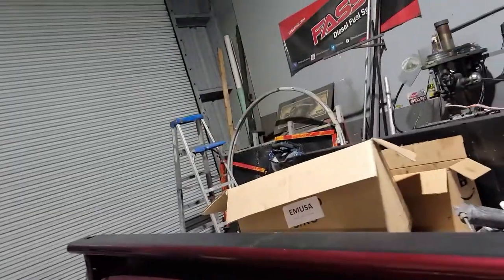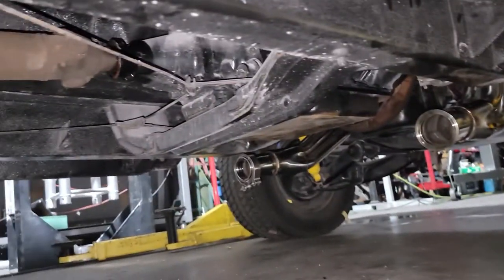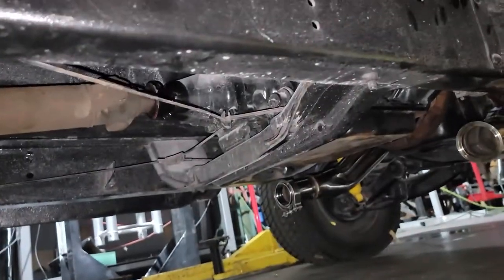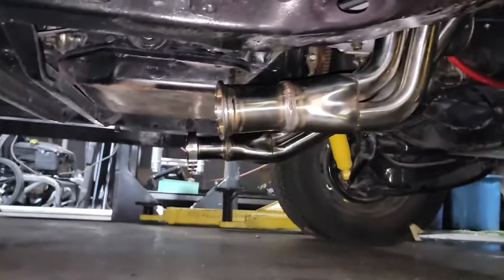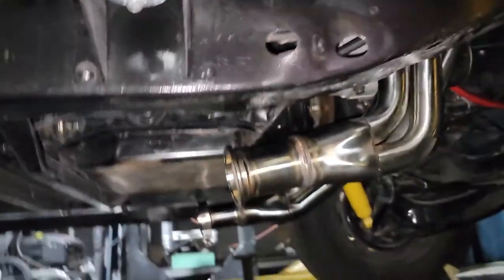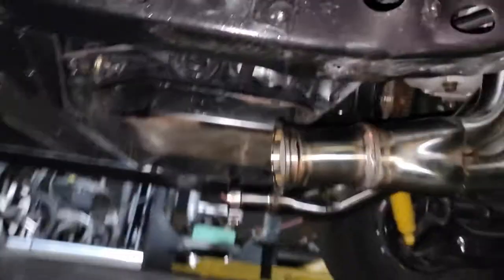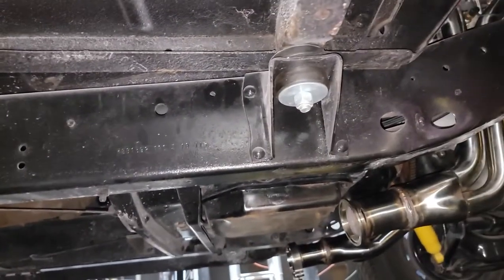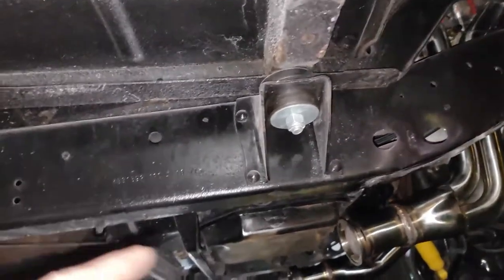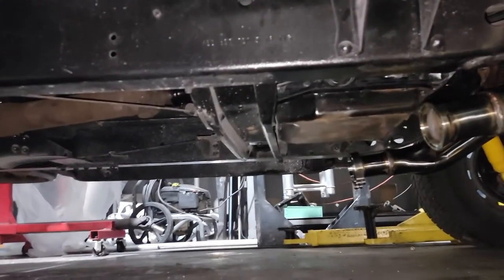Little by little, kind of getting it done. Underneath you can see the driveshaft is in — it's not bolted in the rear. I still need to find the U-clamps that hold it in. Once I did the motor, I found that the transmission mount is actually blown apart, so I'll have to change that. I did the headers — took the collectors and reduced it down to two-and-a-half inch from three inch, and welded on V-bands on both sides. I just need to get some bends and we'll build the exhaust to come back.